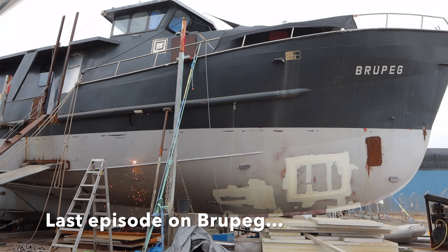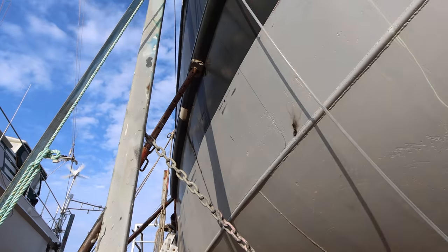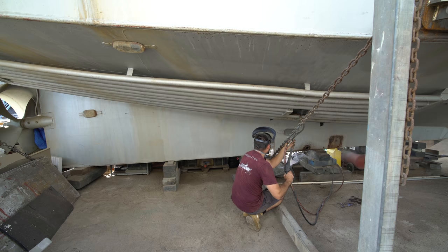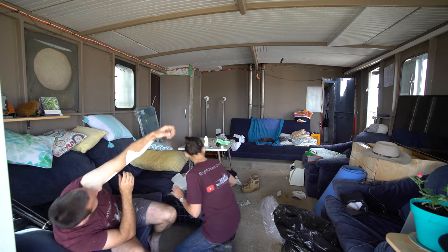G'day, welcome back to Project Brewpeg. As you saw last week, we put a couple of holes in the side of the boat and squirted some sparkles through the steel. It was quite good really. Managed to get the plasma cutter actually working. I sandblasted my arm ready for painting. Jess patched it back up - she thought primer was a stupid idea.